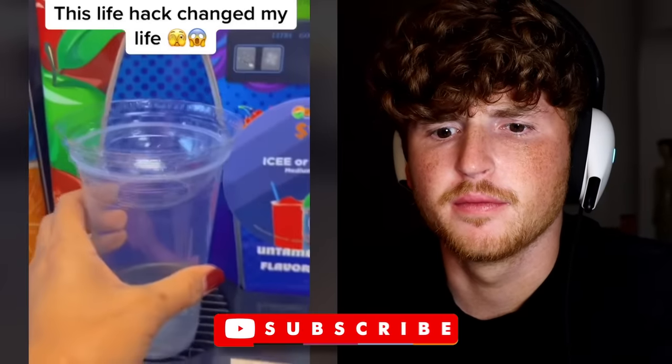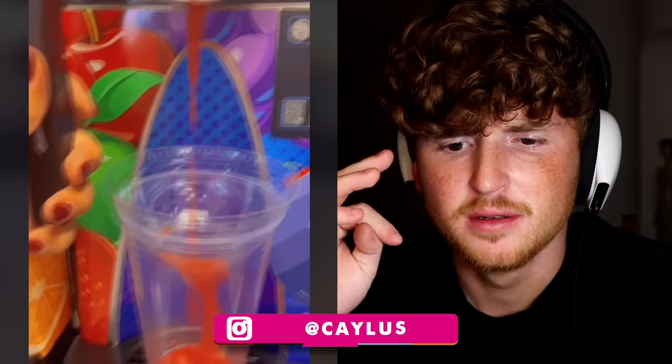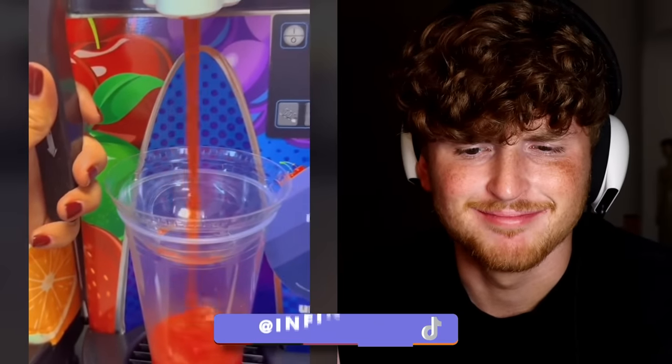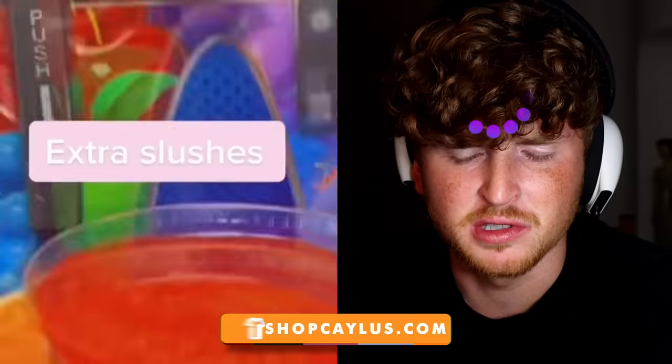Show me the life hack that you randomly saw. So you turn the lid upside down? Standard practice. What's that going to do? It's easier to not spill, I guess, but extra slushy. No, you'd actually get less slushy there. If you turn the lid normal, you fill up the whole lid part too. Stupid.